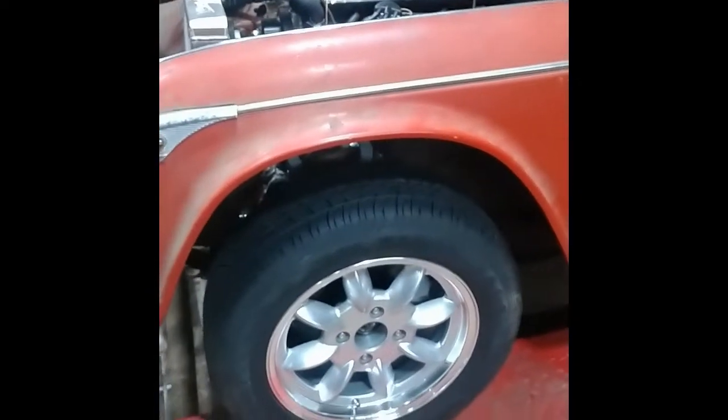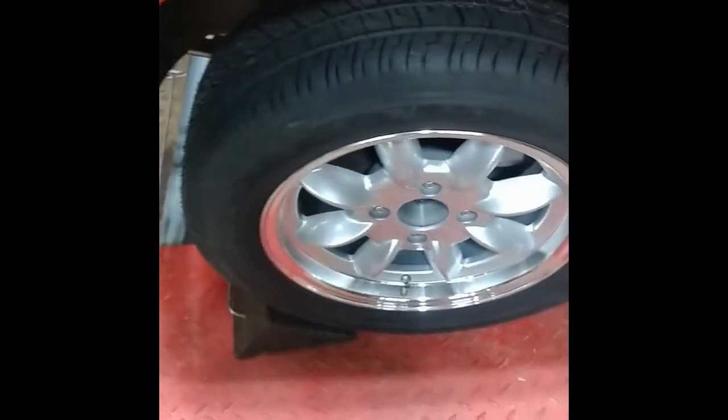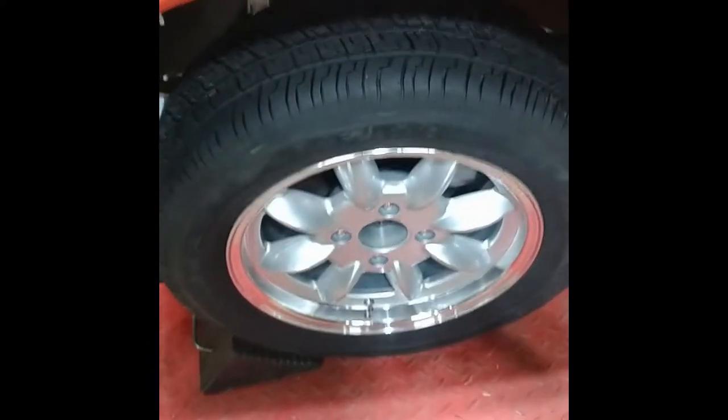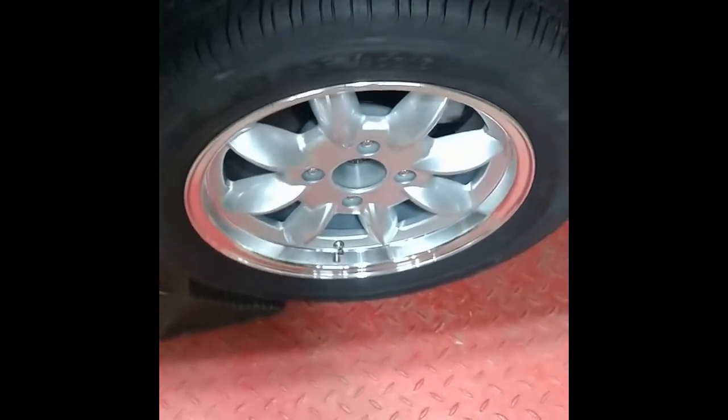Got the front wheels on now too, putting in new wheel studs. I had to take the rotor off and separate it from the hub extension, whatever you call it. But not too bad — put in the new studs.